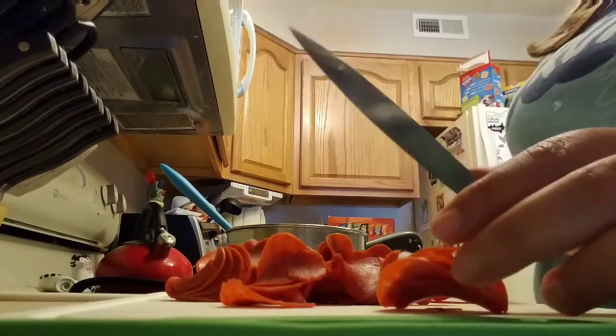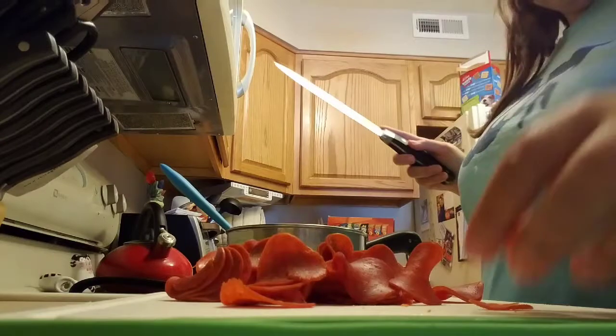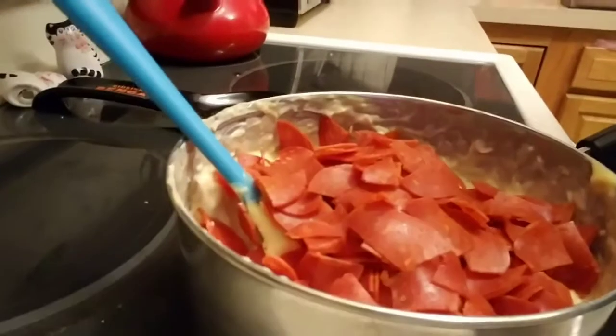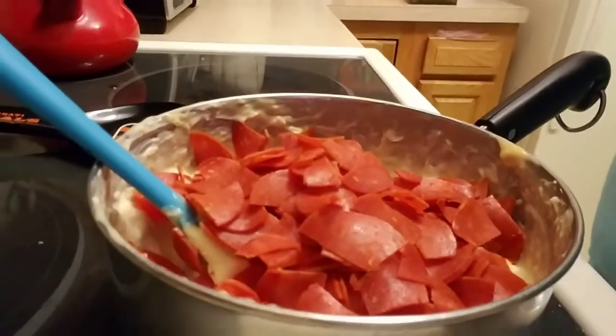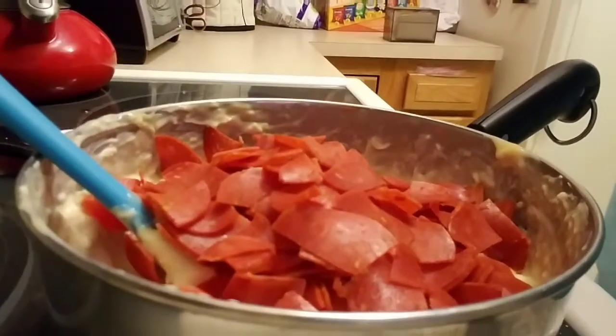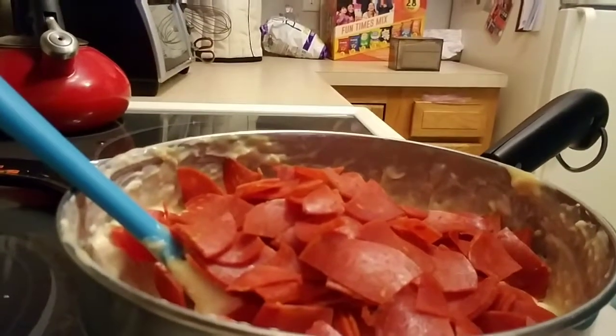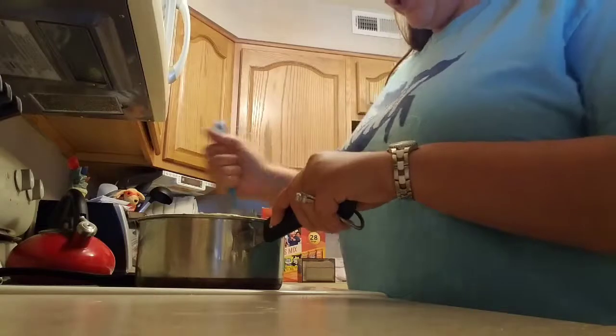Let it simmer and it will cook down. That is what it looks like after you put all the pepperoni in — yes, it does look like a lot. You are using a half pound of sliced pepperoni cut into quarters. After adding the pepperoni, mix it around until the mixture turns orange. I apologize — I accidentally restarted the video partway through, so this video ended up in two parts.